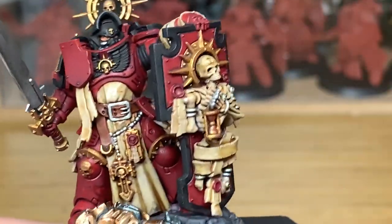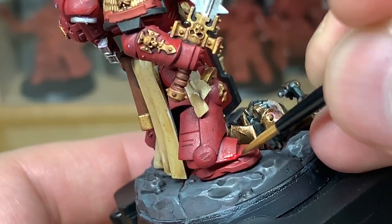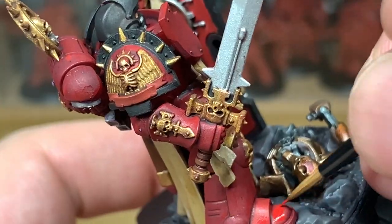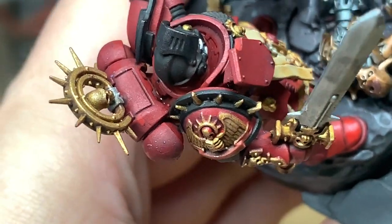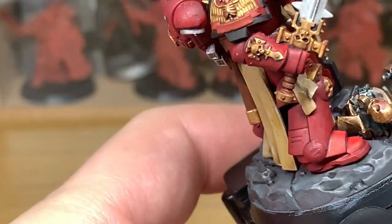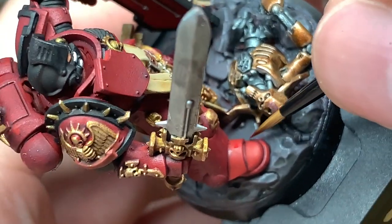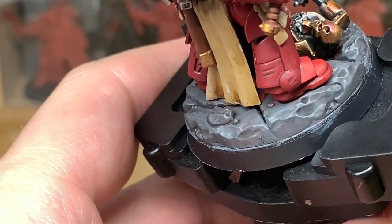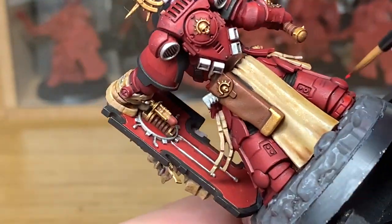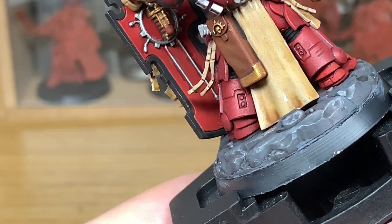First colour we're going to use is Citadel Mephiston Red. I'm going to start reapplying the colour to the armour first. So you want to give a nice coat — a nice smooth red. You want to be making sure that you leave shaded areas on the underside of the arms and the underside of the legs. You don't want to be going all the way round with the colour, just to give the effect of a shadow. You can leave the shade in the recesses just so the details stand out a lot more.